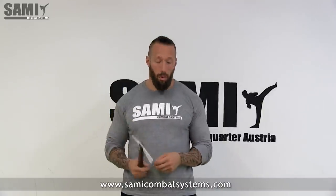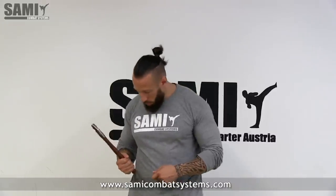Hi guys, today I want to show you some simple solo training ideas with the Tomahawk or the axe, so you can train on your own and make your technique better. The main focus of this exercise is the loading position for the axe. Our preferred loading position is when I have my checking hand in front and my axe here on the hip with the blade pointing to the outside.